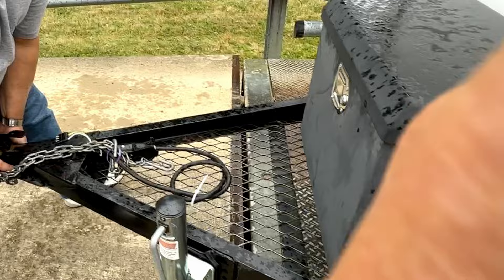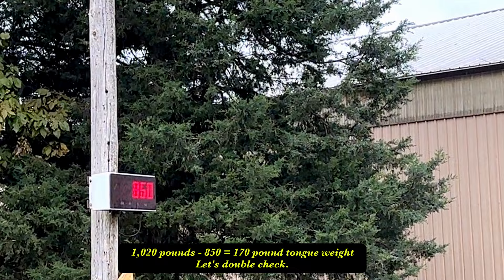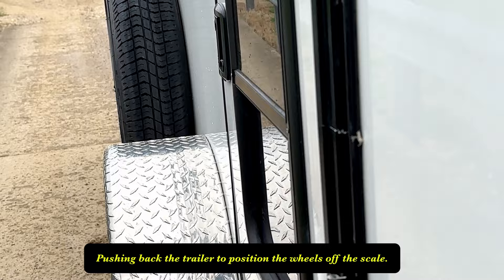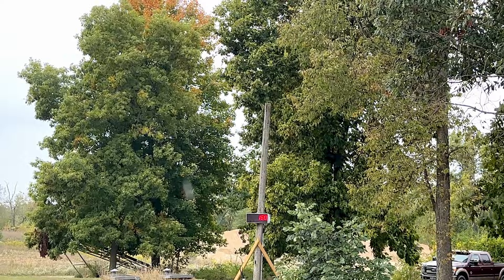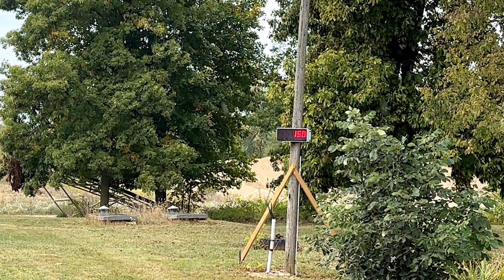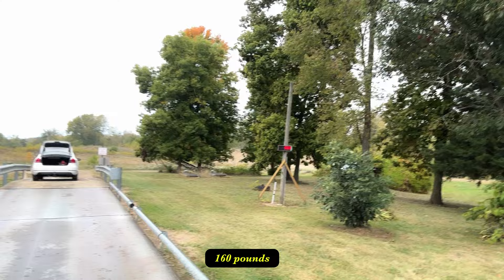I'm going to have to lift up right here. Okay, get off the scale. 160 pound tongue weight. This is the typical scale setup — first I had both the tongue jack and the axles on the scale, and now I've just got the tongue jack. There's the readout. So we've got our weights.